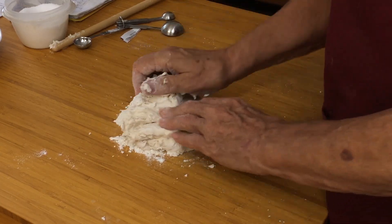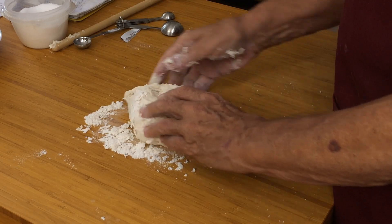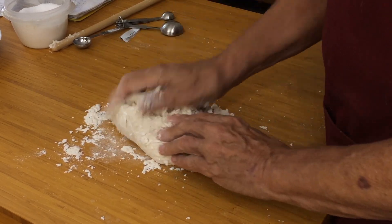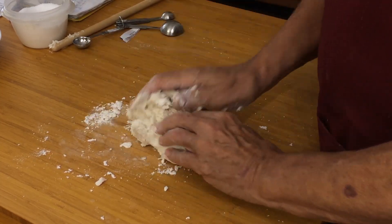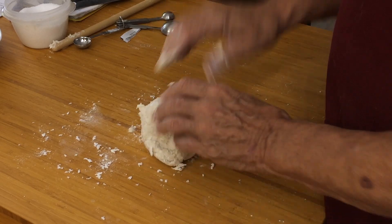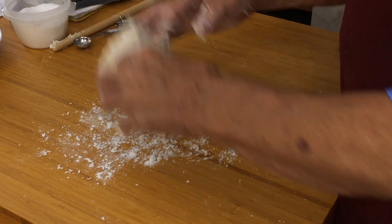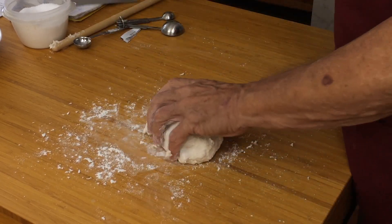Now we're going to just knead this, and the system is, with the heel of your hand you push, pull it to the centre. Push, pull it to the centre. Just keep doing that, picking up all the bits of dry flour as you go. It's a little bit sticky at this stage — don't worry about that too much. We need to do this for about four or five minutes, that's all. If you find it's a little too sticky and sticking to your bench, just sprinkle a little bit of flour on there just to help it along, but not much, because we don't want to upset the balance of flour in the recipe.